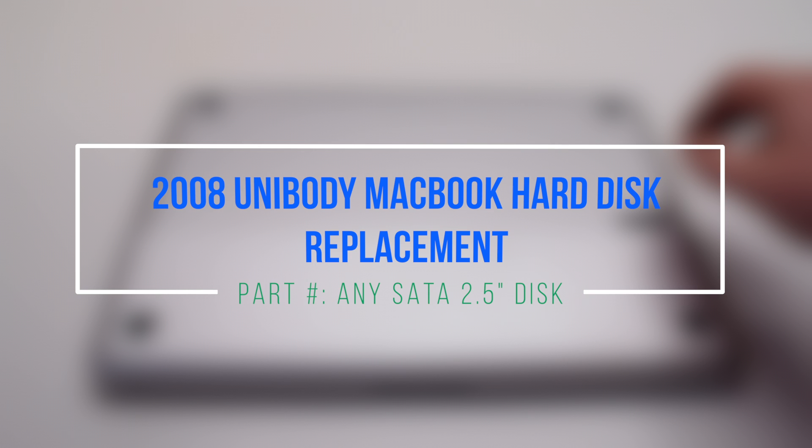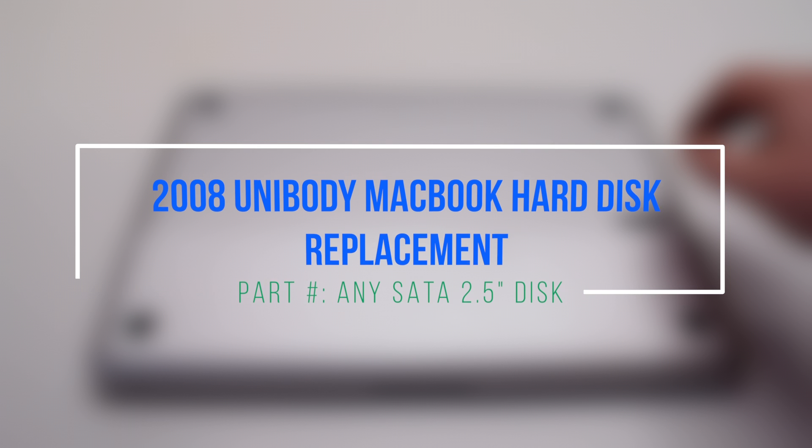2008 unibody MacBook hard drive replacement. Any 2.5 inch SATA drive will work for this procedure.